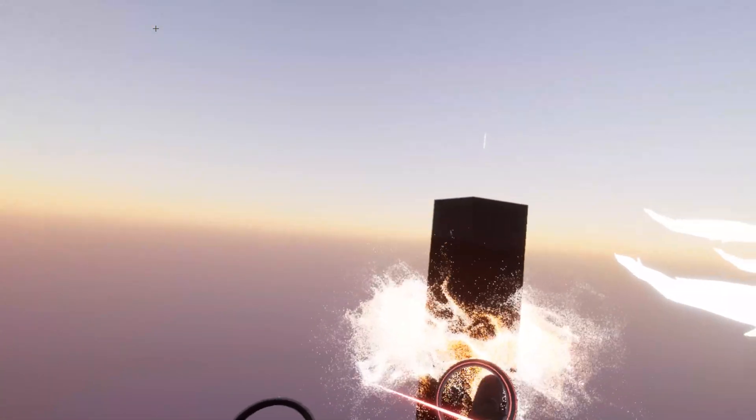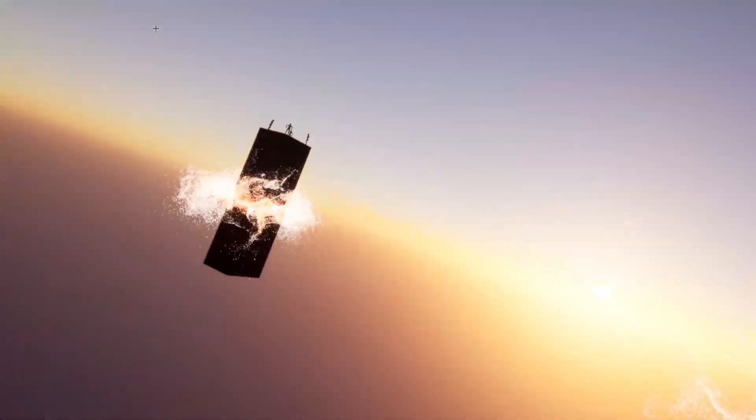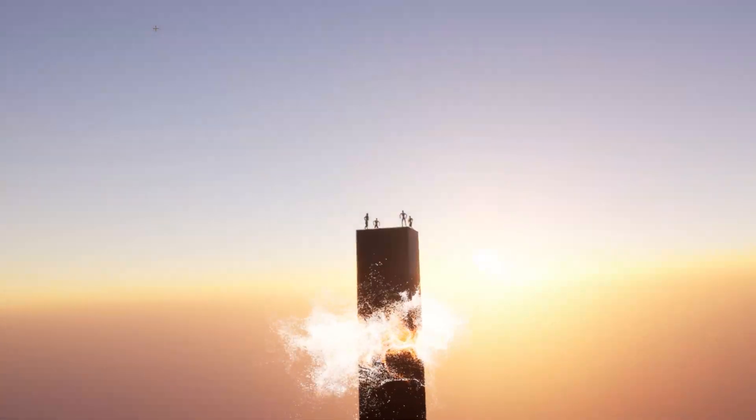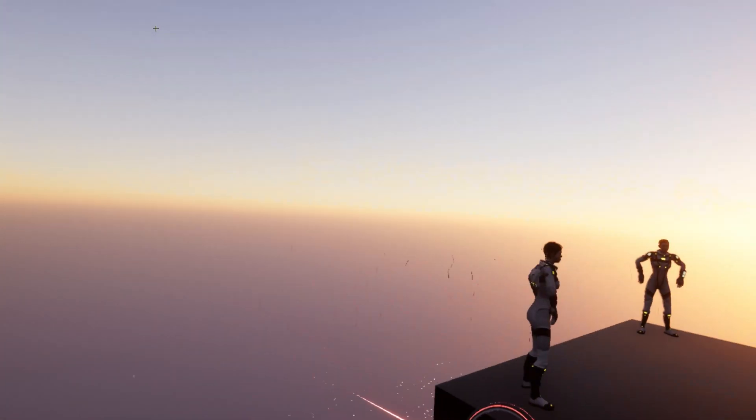That was my experimentation. Oh my god, this is so cool — I don't get tired of that. It's just like, wow, look at that. This is so fluid.